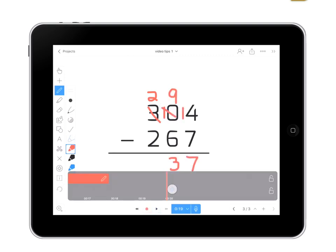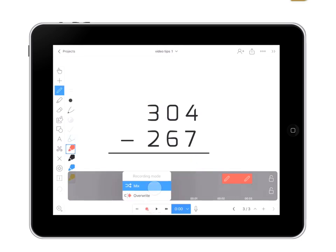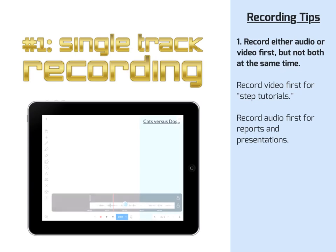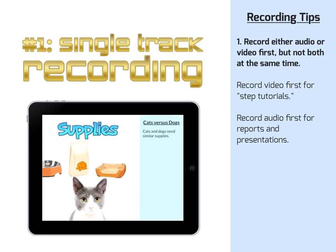Then rewind, turn the mixer on, and narrate what you are doing. Try recording your audio first if you're doing a report, and then go back and add visuals to support your narration.